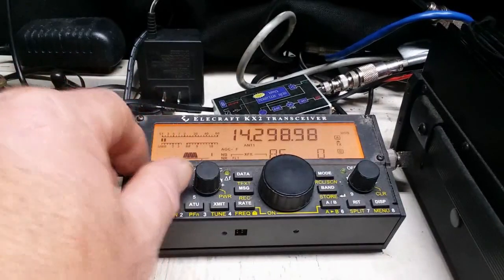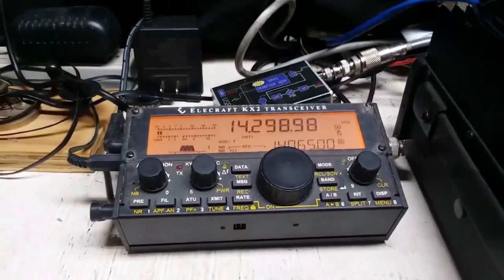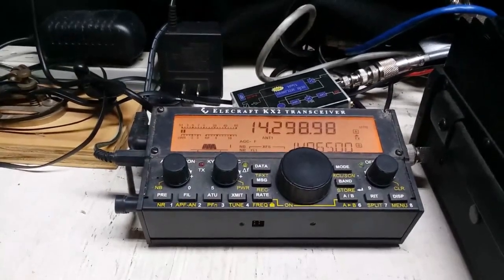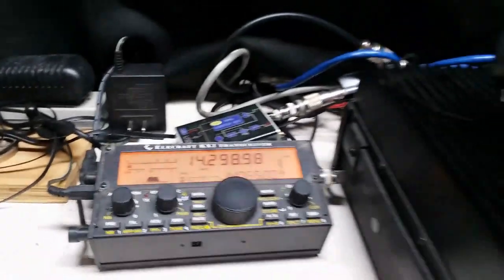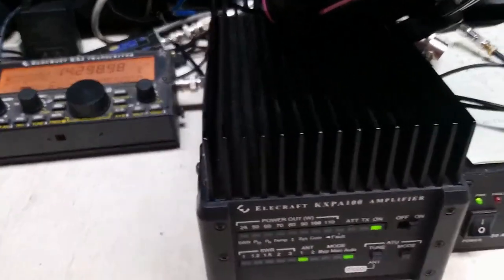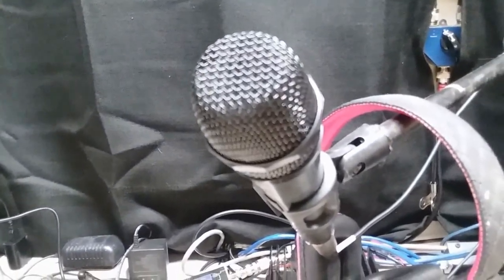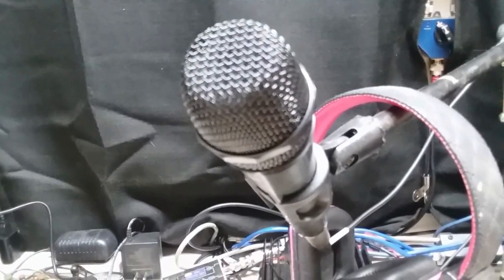Going to turn this down. That is the transmit and receive quality of the MFJ NFED antenna — some of the previous contacts using the KX2 with the Xilocraft 100W amplifier and a $20 Amazon microphone. So that's what we have as a setup.